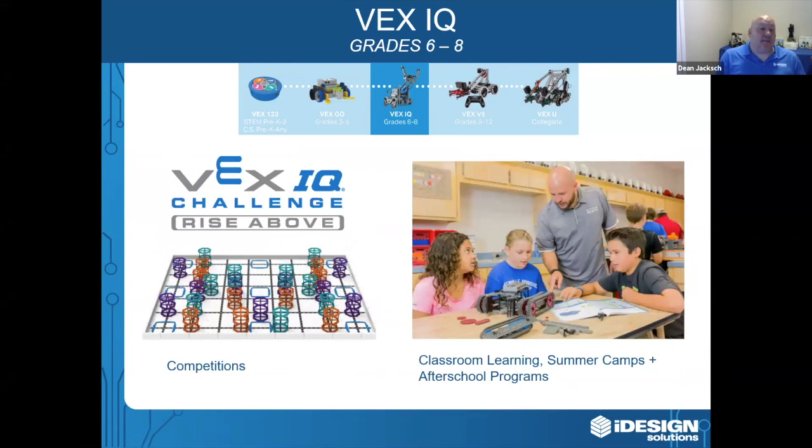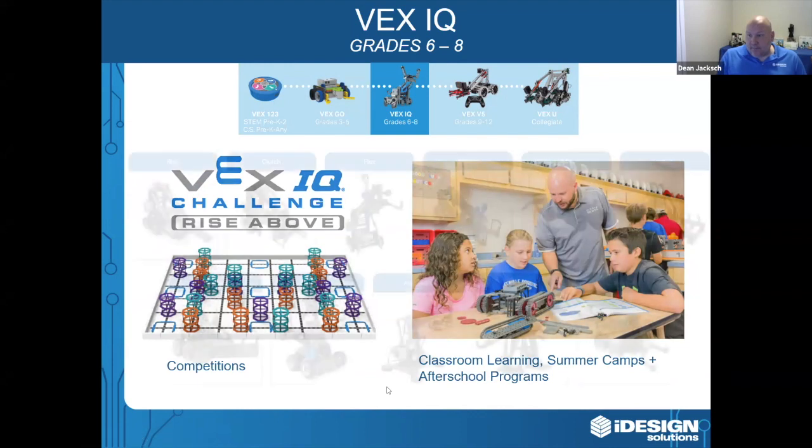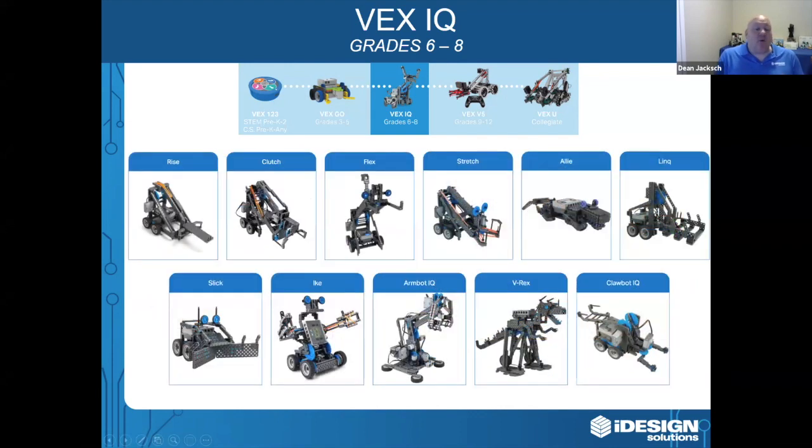VEXIQ is perfect for competitions or for the classroom. You can use it for summer camps, after school programs, or take the STEM labs and bring it in as part of your curriculum. If you don't know where to get started, VEX has step-by-step instructions to build a variety of different robots. All of these robots can be built using the VEXIQ super kit, one at a time of course.